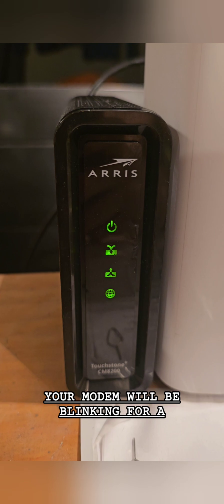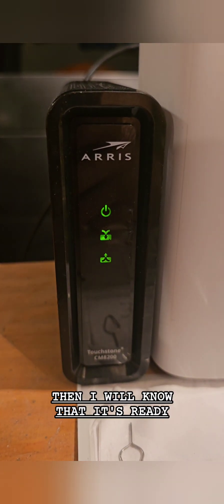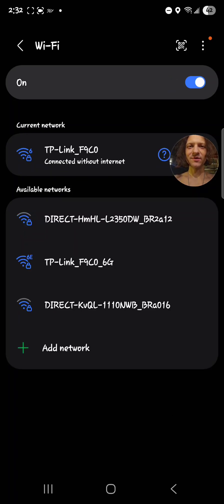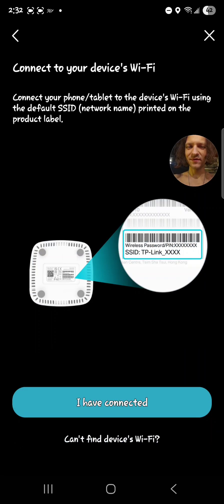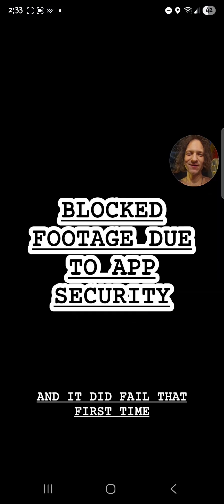Your modem will be blinking for a while, and soon if it goes solid blue, then you'll know that it's ready. Give it a little bit of time to connect. Connect anyway without internet. Let's go under device settings, back to the app. Wi-Fi is on — we've already connected. It's searching for the device now and will connect quickly. It did fail that first time, so you might need to retry, and that's okay.